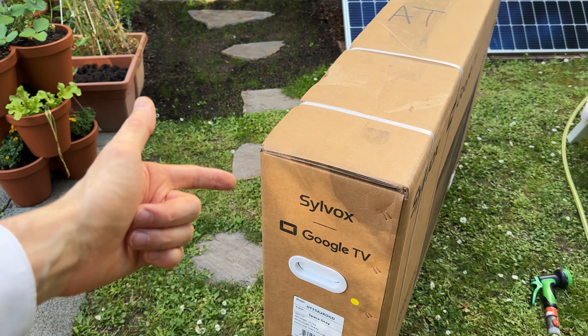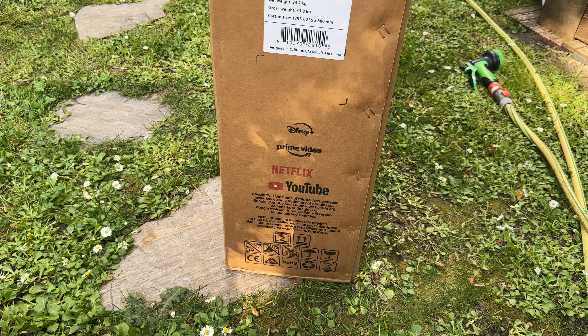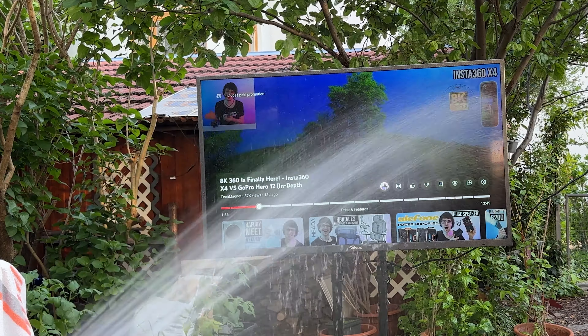On the other side we have the energy rating, Google Assistant on board as well as Dolby sound and Chromecast built-in. This is a great smart TV. The other side is basically the same as the opposing side. These carrying handles are indeed a lifesaver. So let's unbox it — four straps all in all.